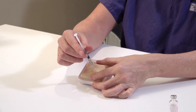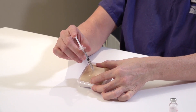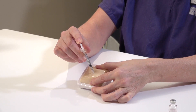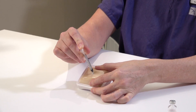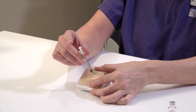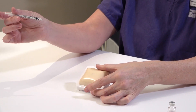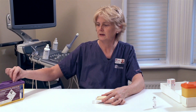The needle should go all the way in up to the hub. Depress the plunger so that the fluid enters into the skin. Wait for a few seconds and then remove the needle from the skin and release your grip. Dispose of your needle into your sharps container.